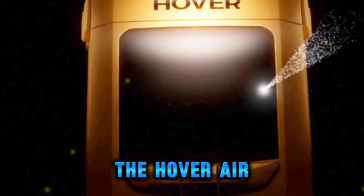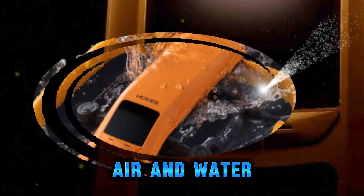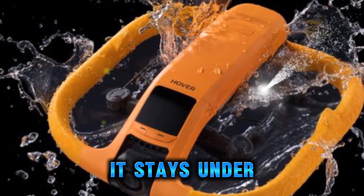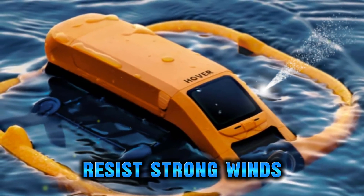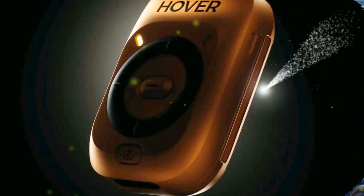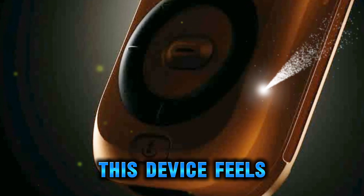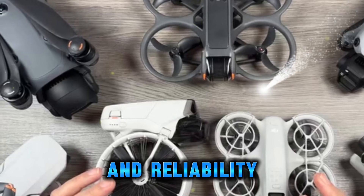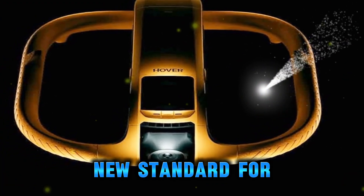The HoverAir Aqua isn't just another drone — it's a step forward in what drones can be. By breaking the barrier between air and water, it opens up new creative possibilities for filmmakers, athletes, and hobbyists. It stays under 250 grams, shoots gorgeous 4K at 100 FPS, resists strong winds, and offers AI tracking that frees you from constant manual control. For anyone who's ever hesitated to fly near water or wished for a drone that could keep up with adventurous lifestyles, this device feels like the answer. Everything we've seen so far suggests that the HoverAir Aqua is going to set a new standard for the drone industry.